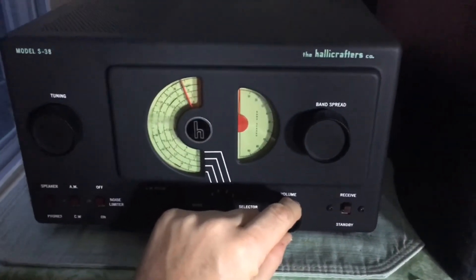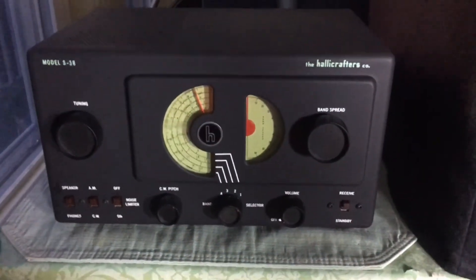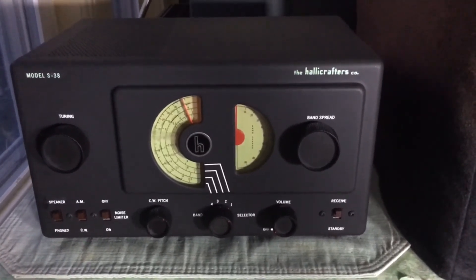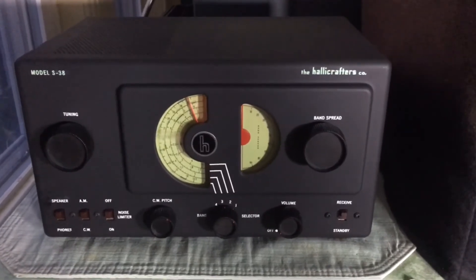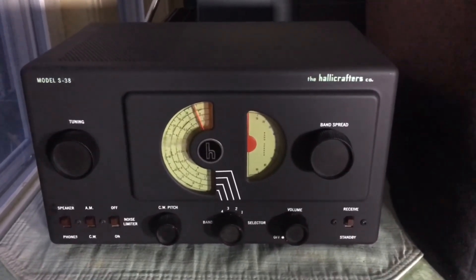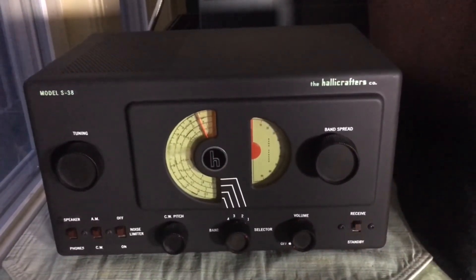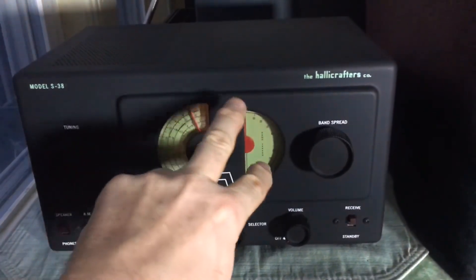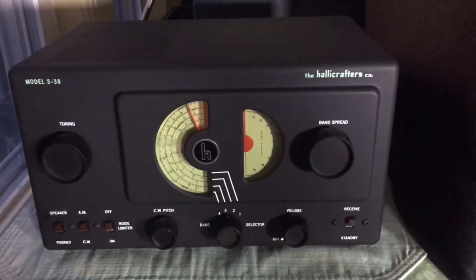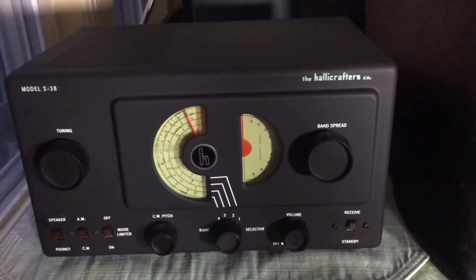It is a fun, nice little set. Iconic industrial design by Raymond Loewy and his associates, which benchmarked the whole Halicrafters post-war lineup. They came into 1946 with a splash with this particular radio. And then of course the S40 and the SX42, which use a very contemporary design. It's still attractive today with this half-moon band spread dial.